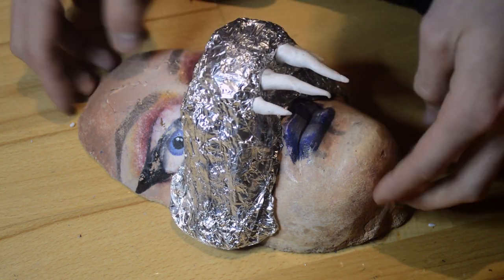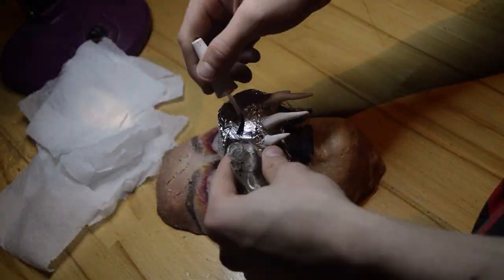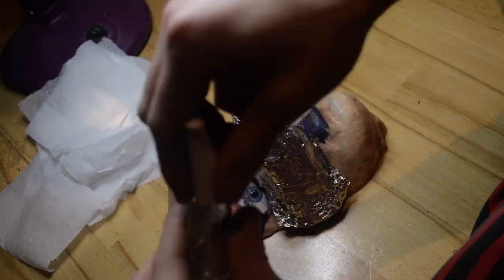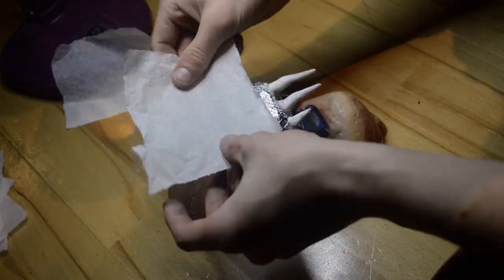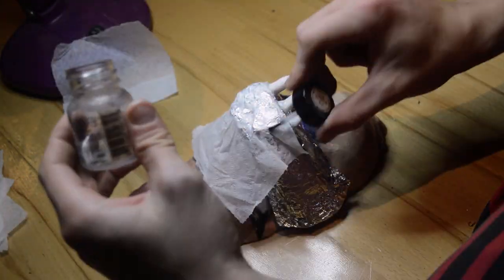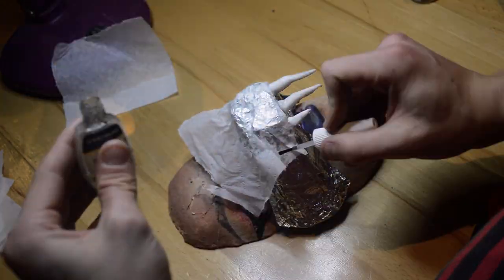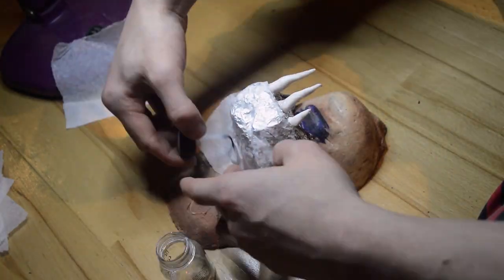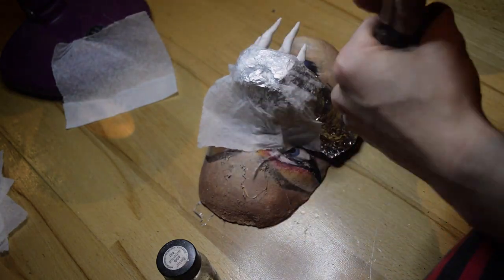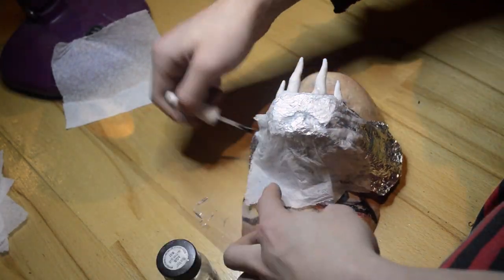Get spirit gum or any adhesive — liquid latex would be much quicker, but I didn't have it, so with the small amount of spirit gum the process took 45 minutes to an hour. Put the spirit gum on your piece and tap it just to make it adhere quicker and get tackier. While it's still wet, get a sheet of tissue and place it onto the piece. When you paint it, the tissue will give the prosthetic more of a skin-like look instead of painting over tin foil, and it'll be much easier to apply makeup over tissue anyway.